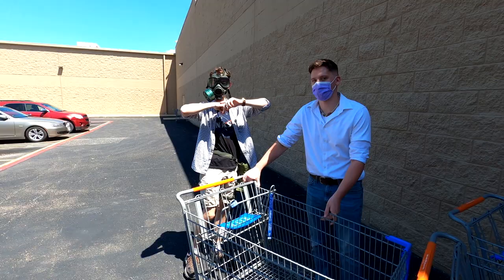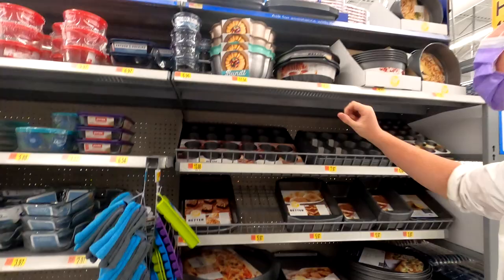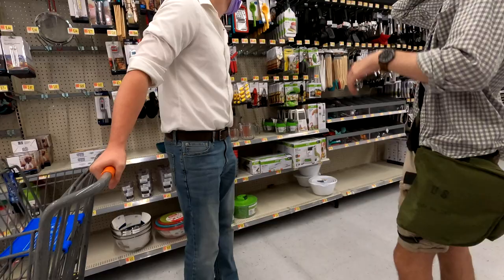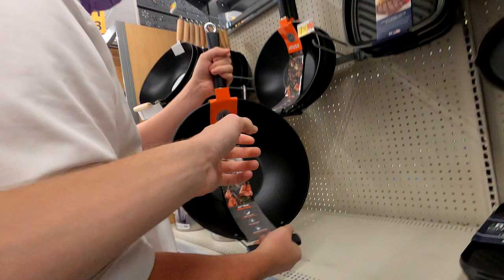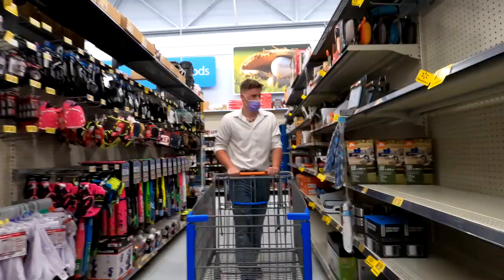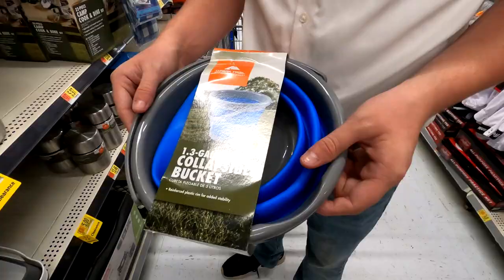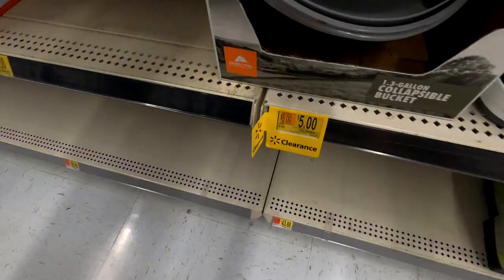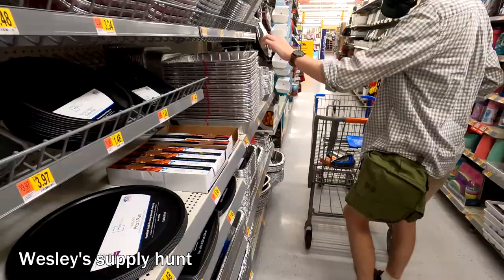Are y'all ready to find some stuff? For the Brody's! We got the gas mask — he does not want to get on it. I wanted a metal mixing bowl. God bless, double purpose. That's a cast iron skillet at like 20 bucks. He wants a collapsible bucket for five bucks — it's going to look like that on your head. That's why I want paint.